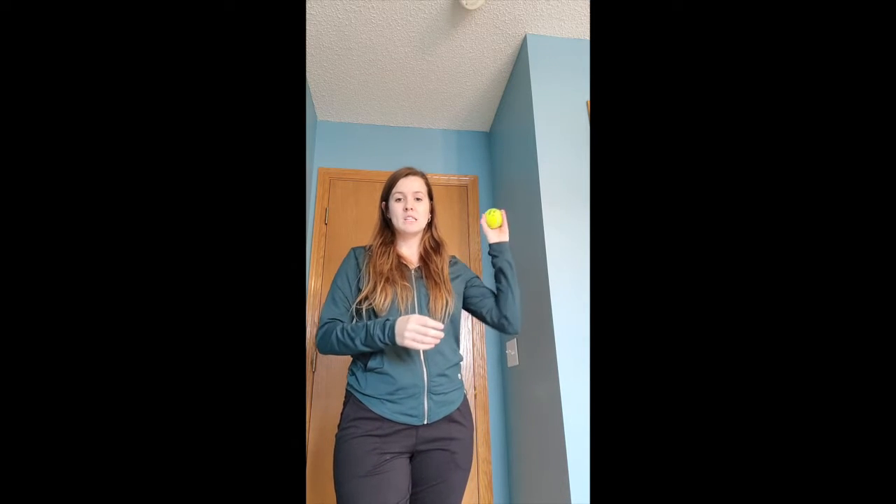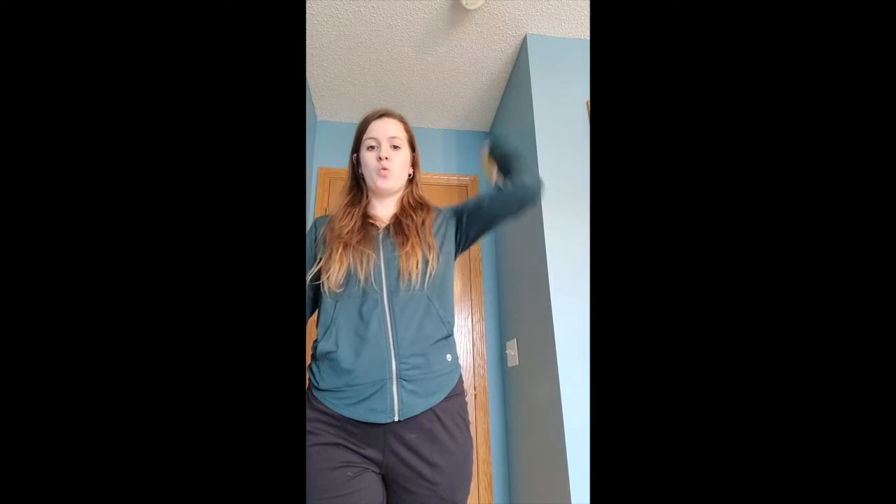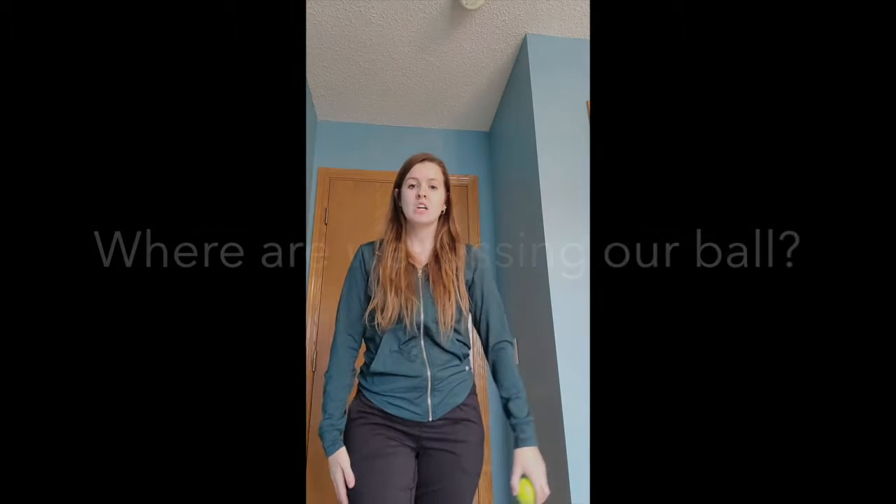When we underhand toss, we toss the ball when our arm goes underneath our shoulder. If we were doing an overhand toss, our hand would go over our shoulder — but this week we're going to have our hand go under.